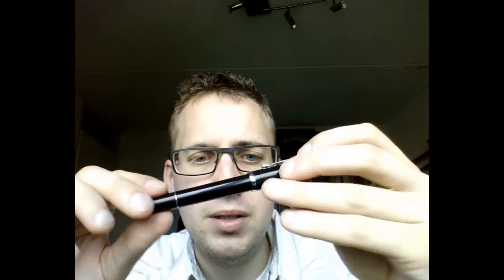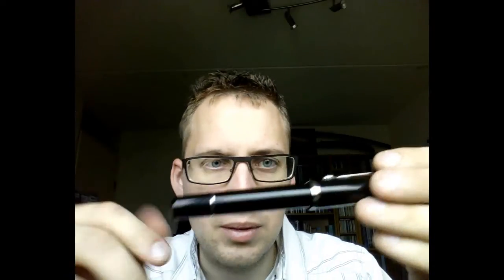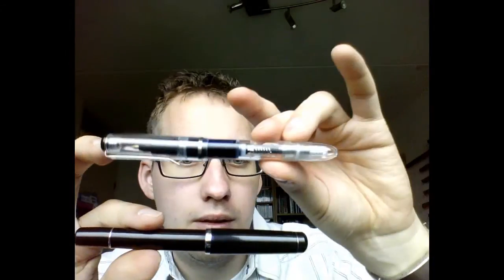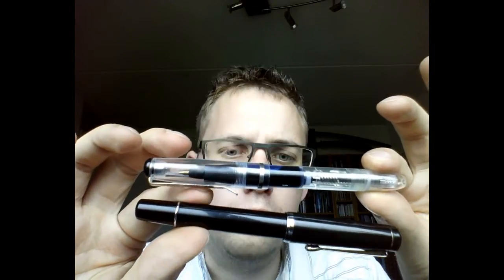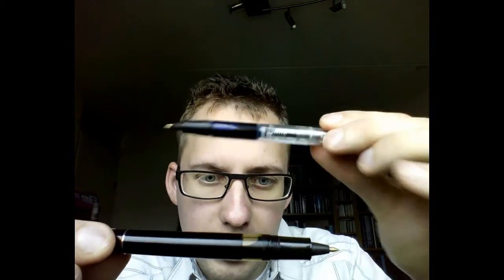Let me go through the other one. This is a newer Noodler's rollerball — I think it was only released a really short while ago. One of the improvements over the older Nib Creeper is that it's bigger. You can see if you do them side by side — this one is a little thicker, wider. That means it'll hold more ink. When it comes to actual length, there isn't that much of a difference; it's really the width of the pen that's different. This one is a little bit shorter, but not by much.